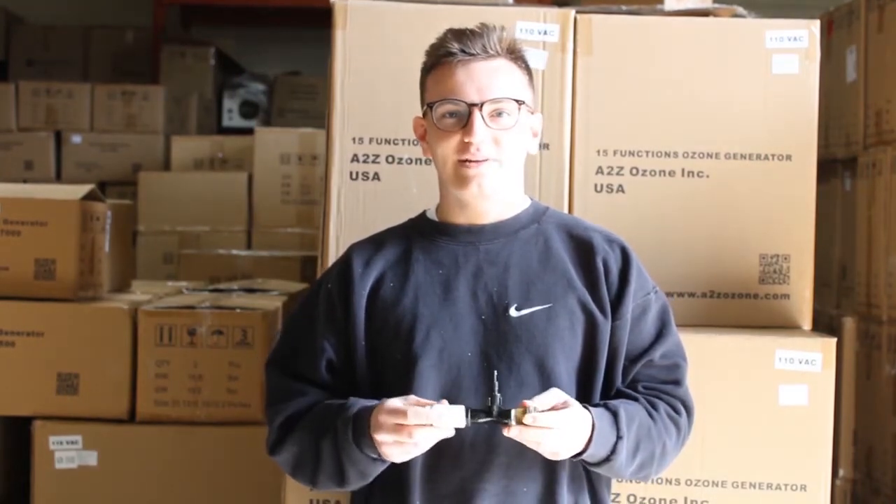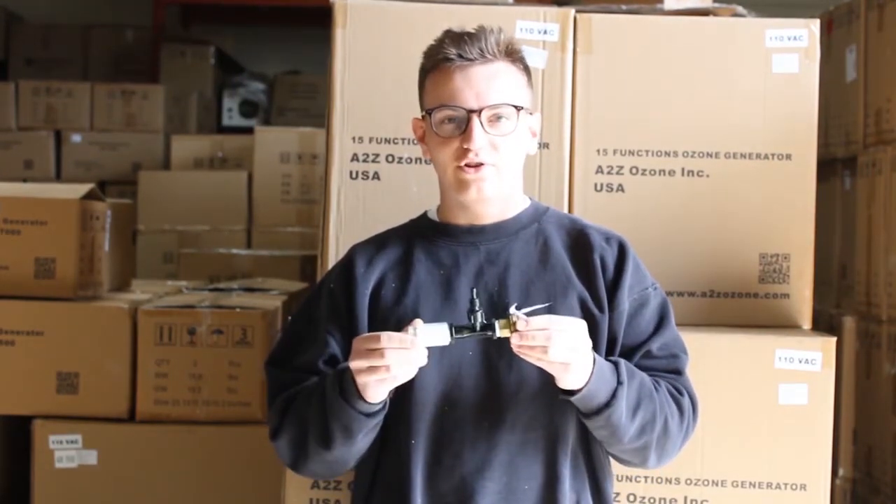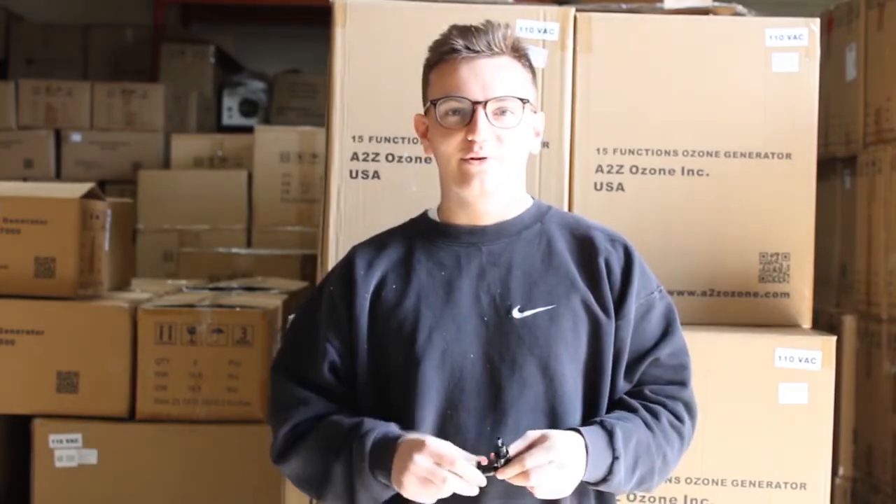How's it going guys? Welcome back to Aziozone. Today I'm going to be showing you how to install a Venturi onto your faucet. So without further ado, let's jump right into it.